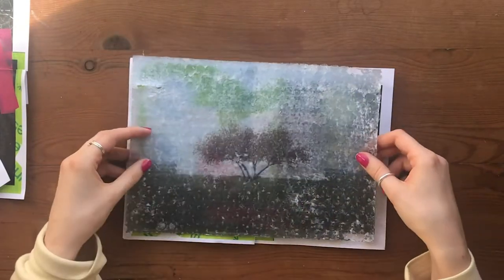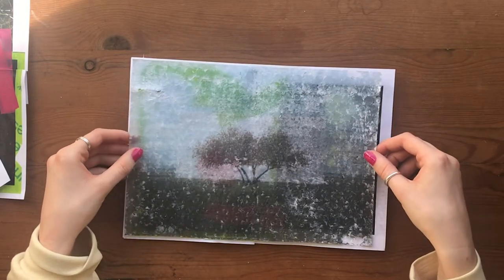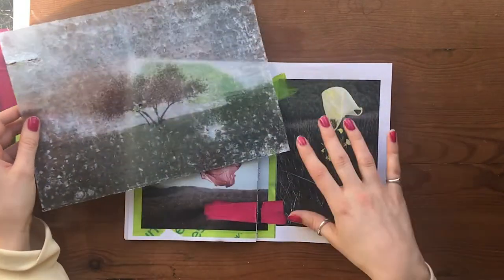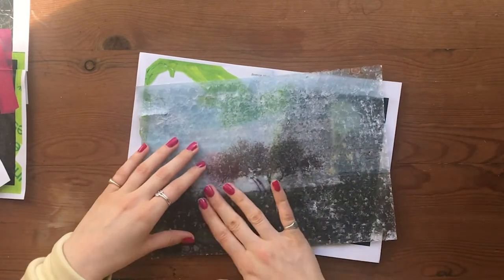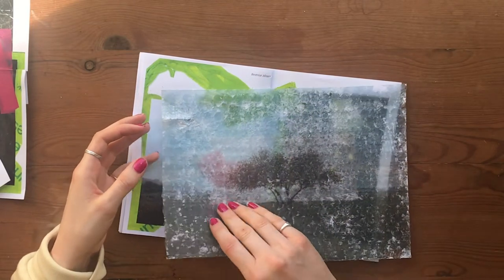I created this using the Dylon transfer maker we've got at school — it's basically like a PVA. You paint it on your image and then stick it to a surface, so it works really well with fabric as well. Then you use a wet sponge to get rid of the paper and it leaves your image in the glue.